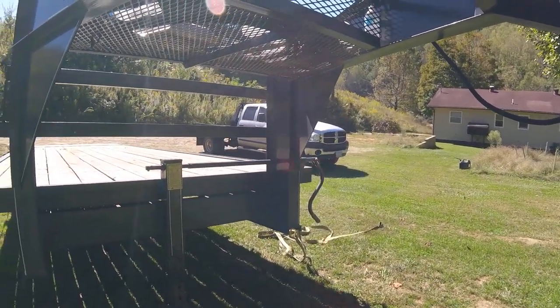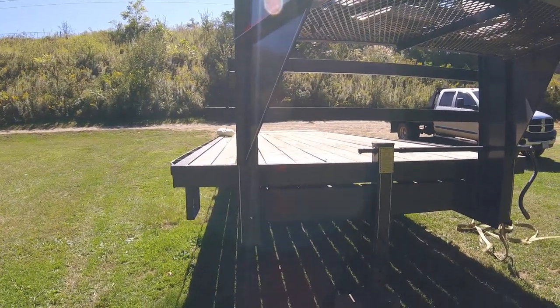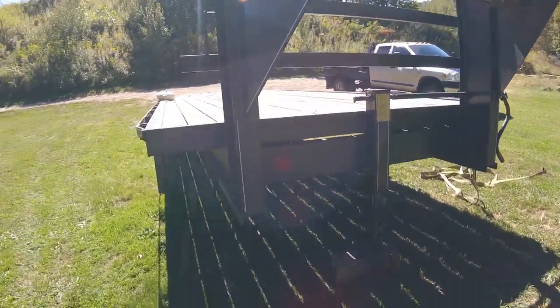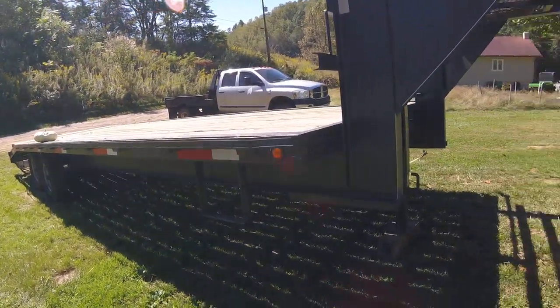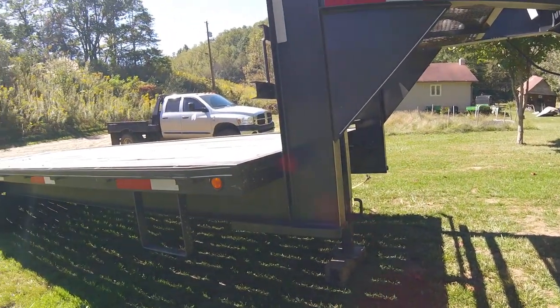It does have a 10-inch I-beam neck, and it does a pretty good job. I've been well-pleased with it. I've hauled a lot of stuff on it. But of course, like with any piece of equipment, it has its limits and capabilities, and we try to stay well within them.